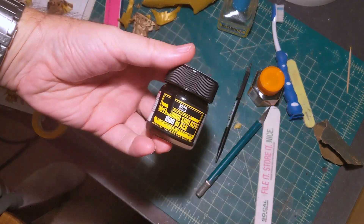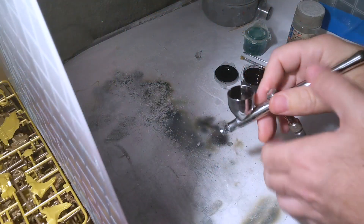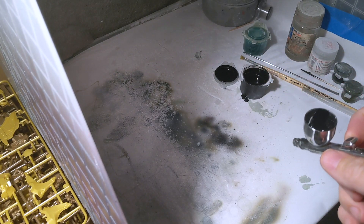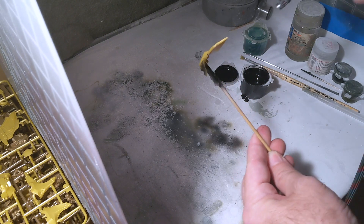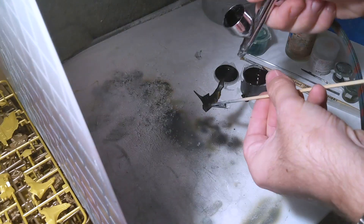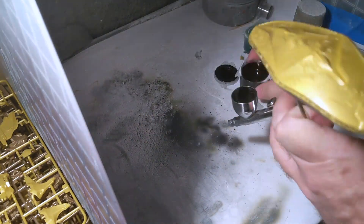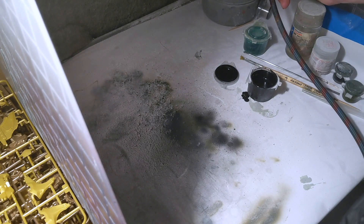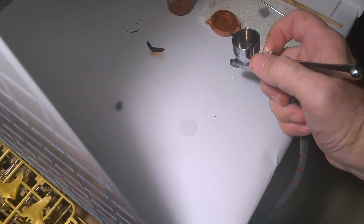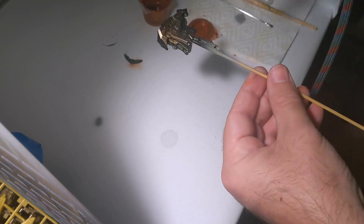For primer I'm going to be using Mr. Surfacer black primer. It's going to help the metallics pop a little more than regular gray primer would. Once the primer's cured I'm going to start with the paint colors. The inner frame has more of a bronze color, and then the outer armor is a bright gold.